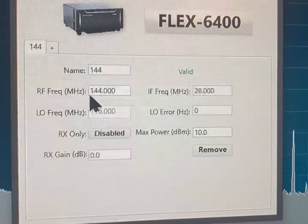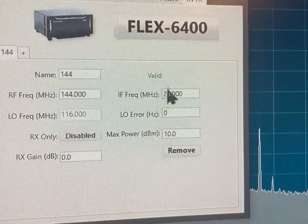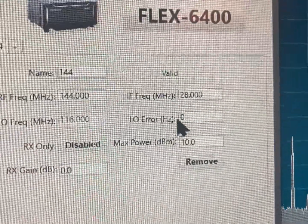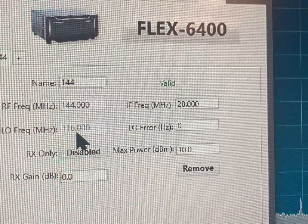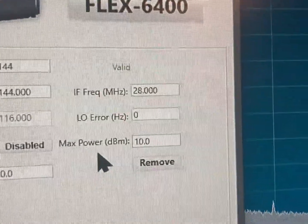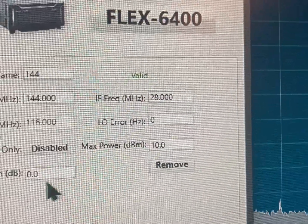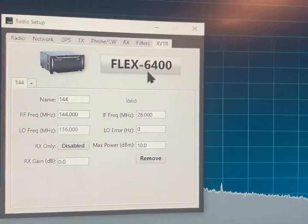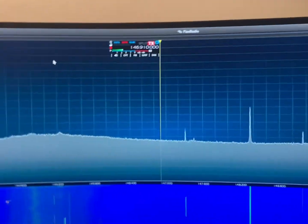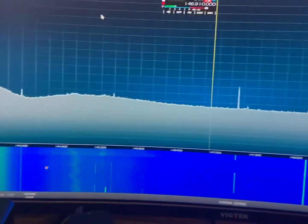You have to put input 144 in the RF frequency box, 28 megs in the IF. Nothing here — this will automatically populate to 116. This is disabled, and the power dBm is at 10 and that stays like that. Now you can see it's on 146.